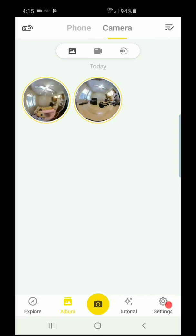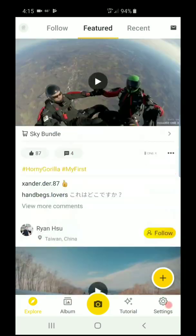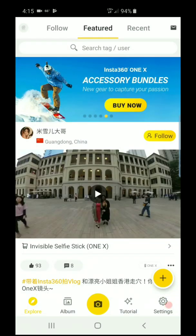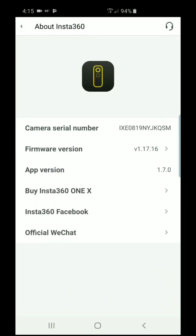We're going to do the firmware update. First thing when you open the app, you're going to see this screen. Click on Settings and scroll down to About Insta.